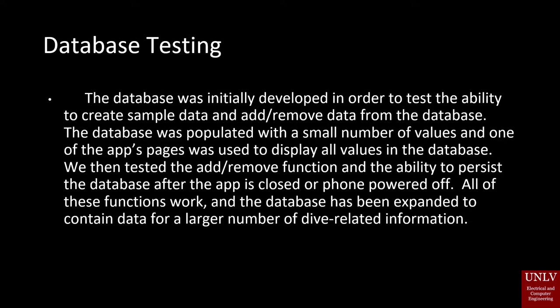The database was initially developed in order to test the ability to create sample data and add or remove data from the database. The database was populated with a small number of values and one of the app's pages was used to display all values in the database. We then tested the add and remove function and the ability to persist the database after the app is closed or the phone is powered off. All of these functions work and the database has been expanded to contain data for a larger number of dive-related information.